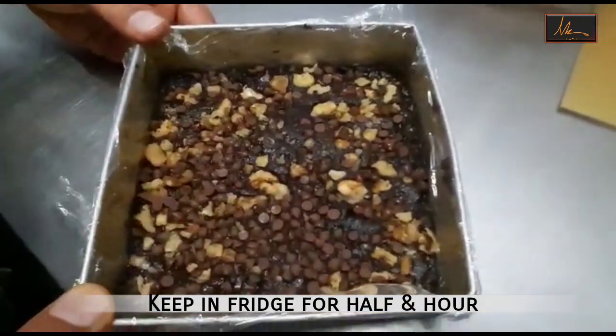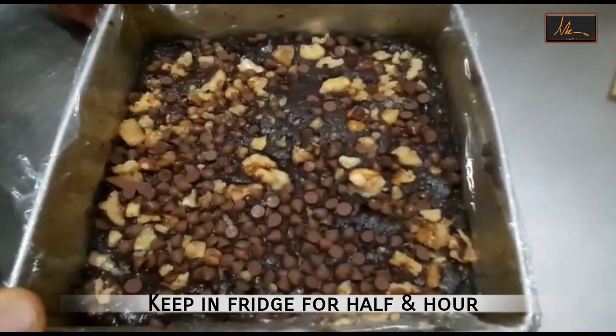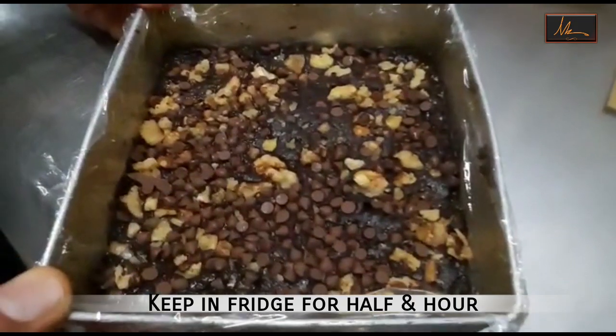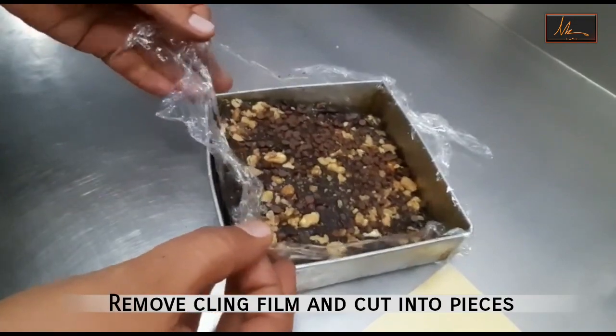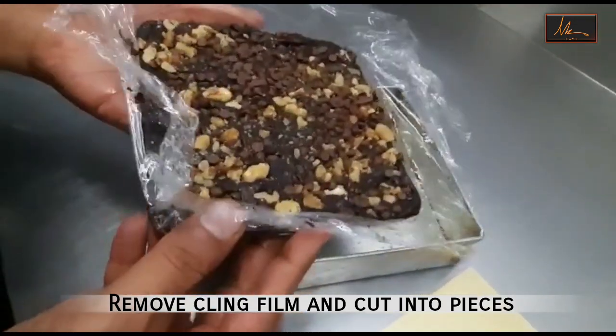We can keep it aside in a cool place for about 2 to 3 hours for it to set. Or if you want you can put it into the fridge for about half an hour. Now this has been left for about 3 hours outside, so it is quite set.